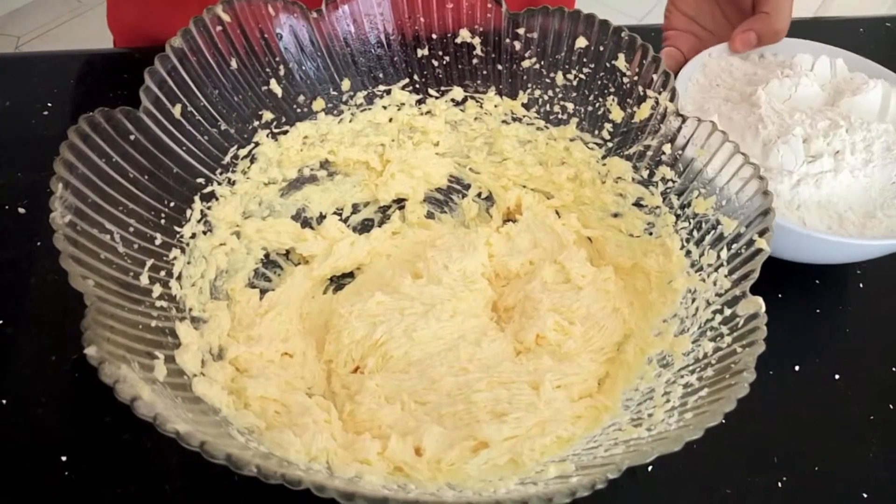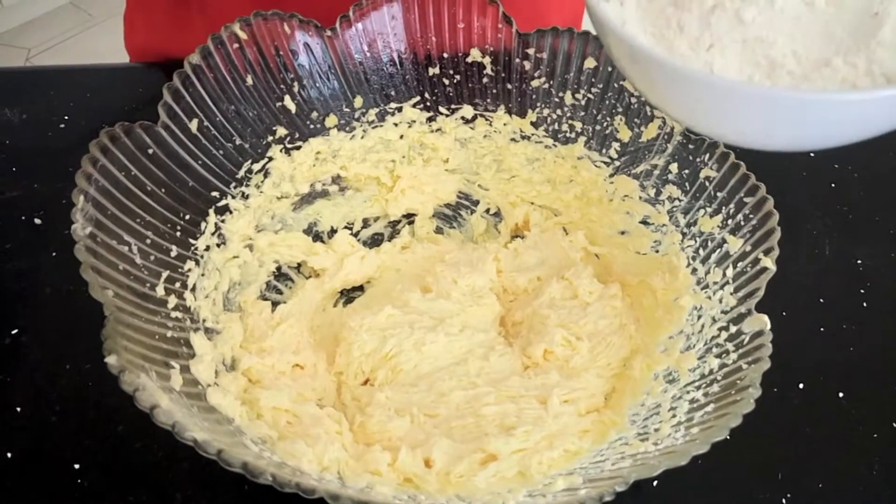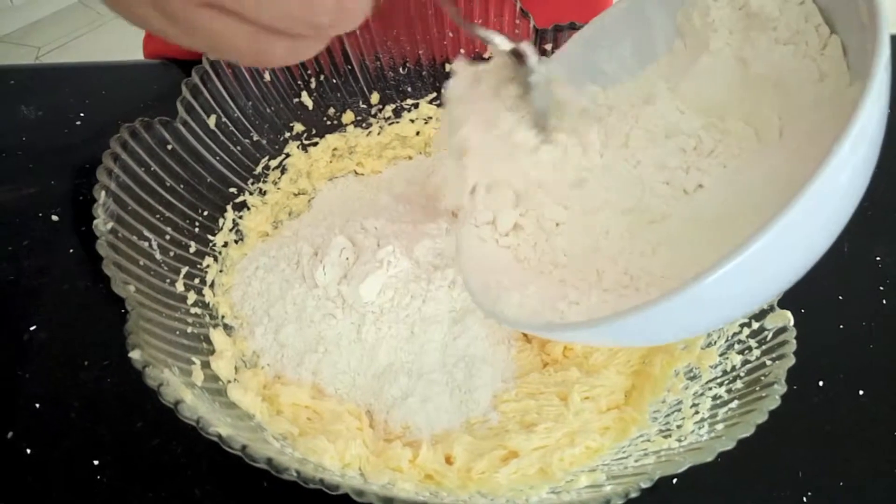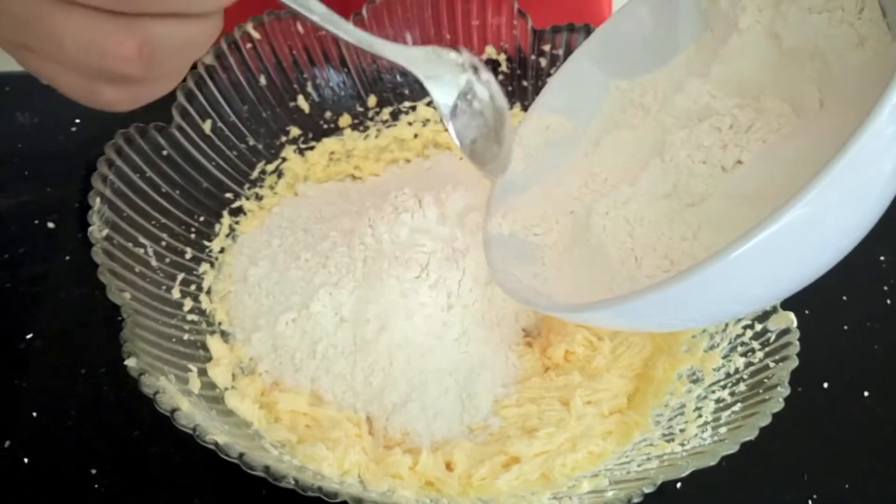Once you've mixed in the vanilla essence and eggs, gradually add three cups of plain flour to the mixture until it forms a soft dough, and mix well after each addition.